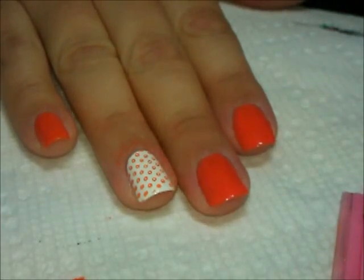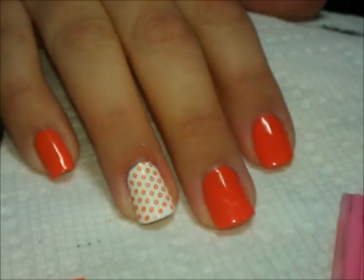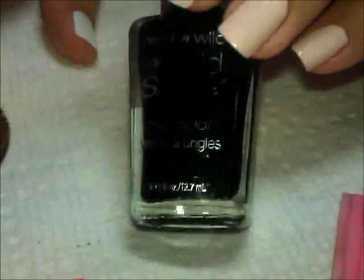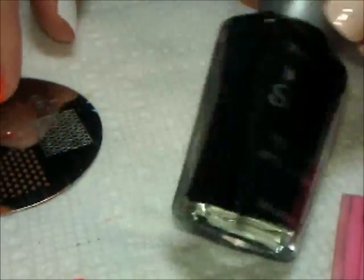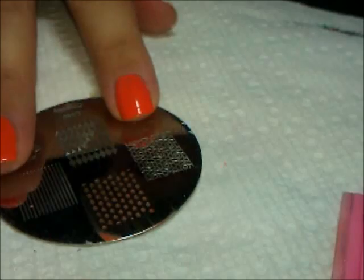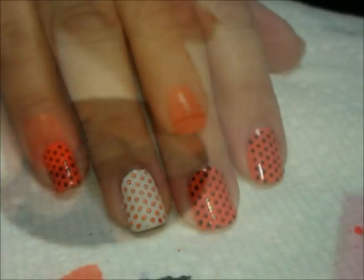Then I'm going to go to all of the orange nails and I'm going to stamp those in black using this Wet n Wild Wild Shine Black Cream. So let me do that and I'll be right back.